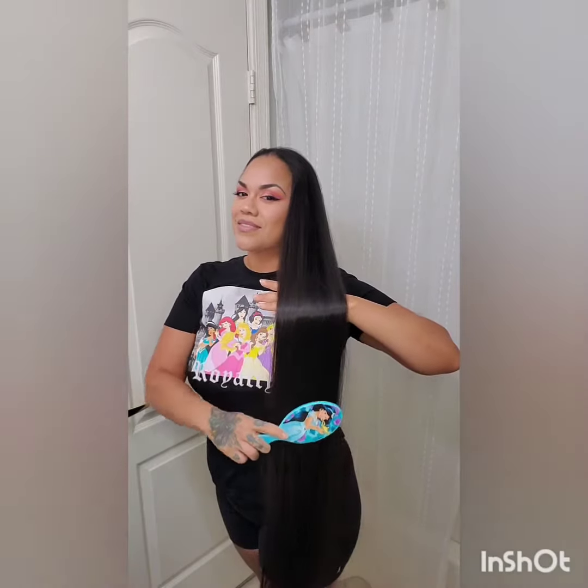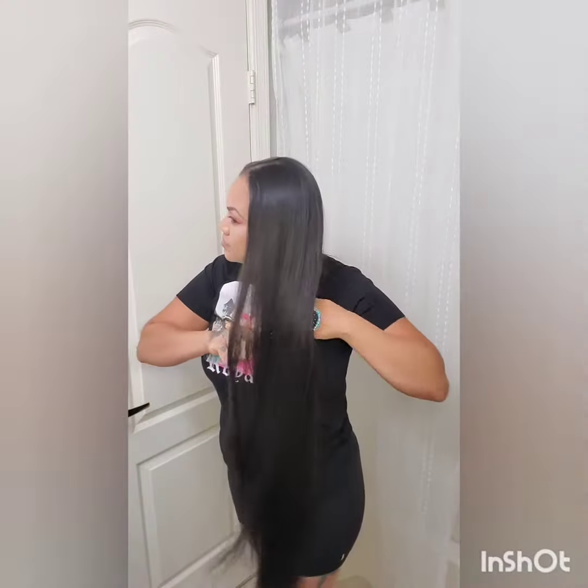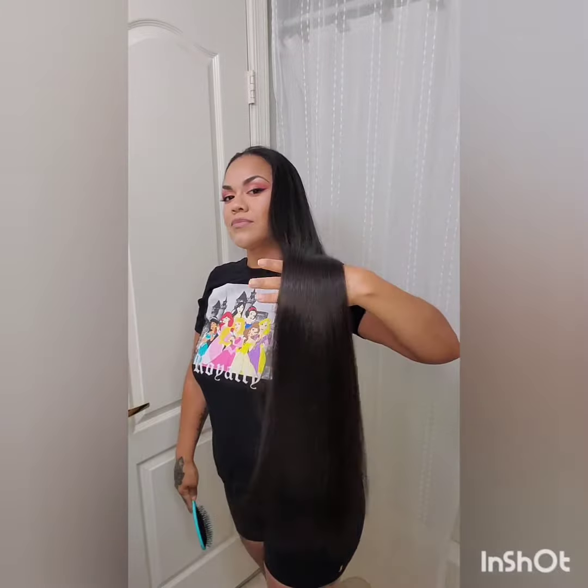It actually doesn't get as tangly using this conditioner. It's helping my hair stay moisturized enough to not get super tangly and cause more breakage than it was already doing. So I do recommend this, guys.